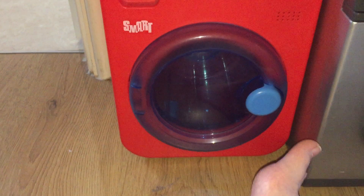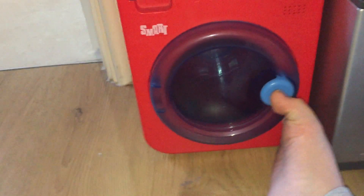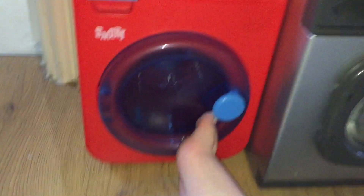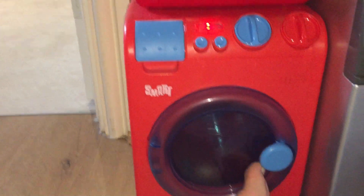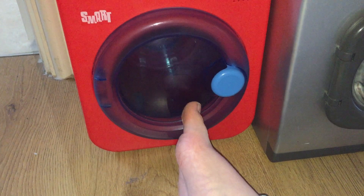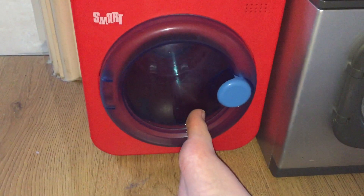This one is quite grindy - that's how it sounds. This one doesn't have the option to go round with the door open!